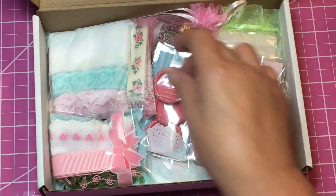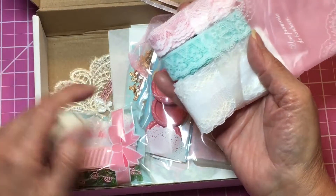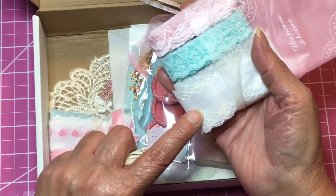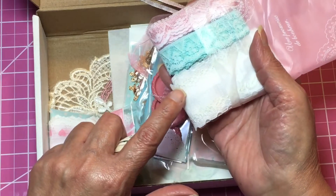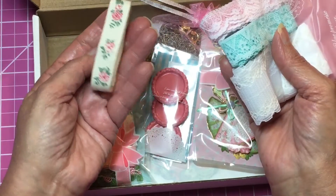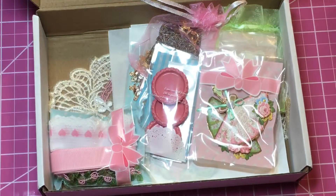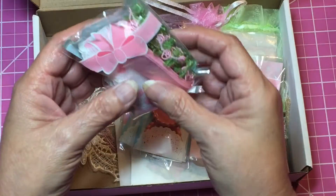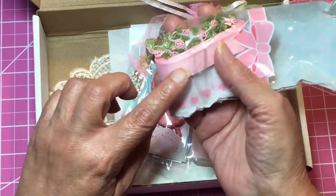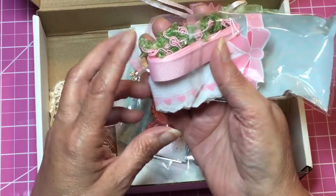Here are some more trims — I'm not gonna unravel these. There's pink, that's beautiful; a beautiful teal color; then some white with an off-white edge. And this one looks kind of vintagey — we did get a lot of trims. And then some pink, and look at how pretty this one is with the pink hearts on there.